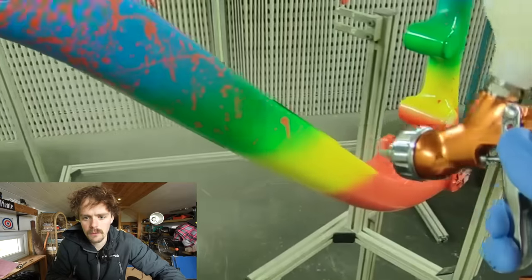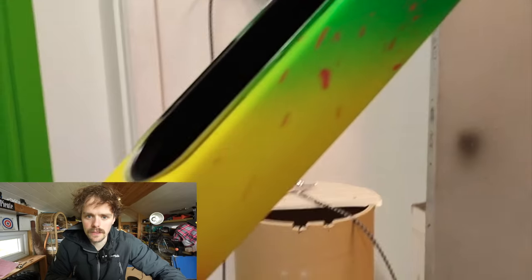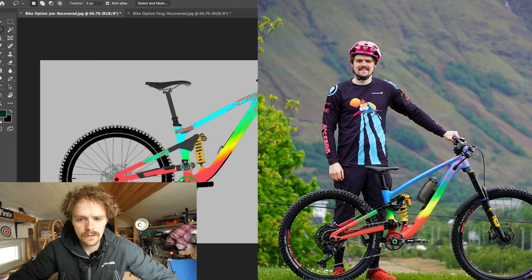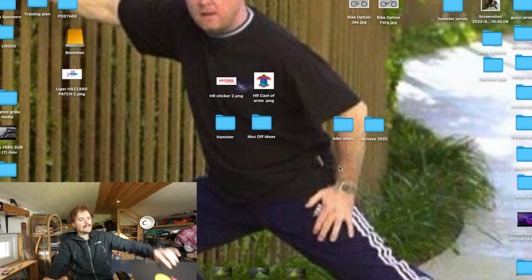We went for a matte lacquer because apparently when you've got quite a messy design, matte is easier on the eyes than gloss, and it drops in nicely with the jerseys. Really chuffed with how that came out.